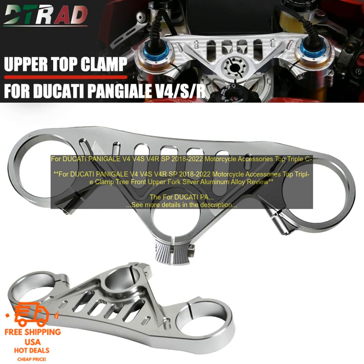Made from high-quality aluminum alloy, this triple clamp is strong and durable. It features a CNC machined finish that is both stylish and corrosion resistant. The clamp also comes with pre-drilled holes for easy installation. This triple clamp is a direct replacement for the stock part and installs in just a few minutes. It's a great way to give your Panigale a more aggressive look.